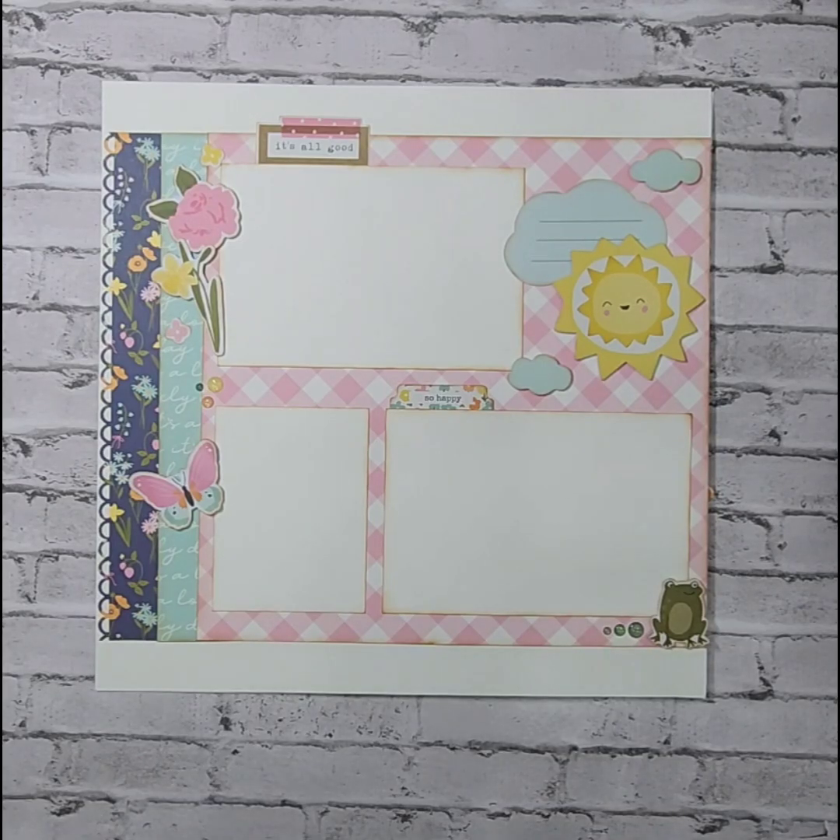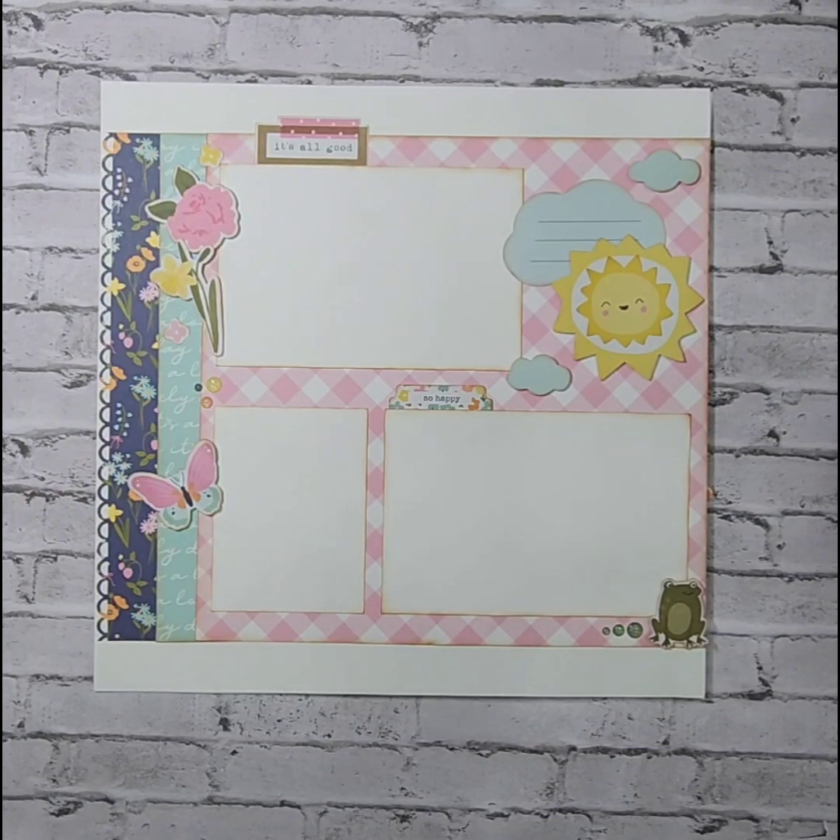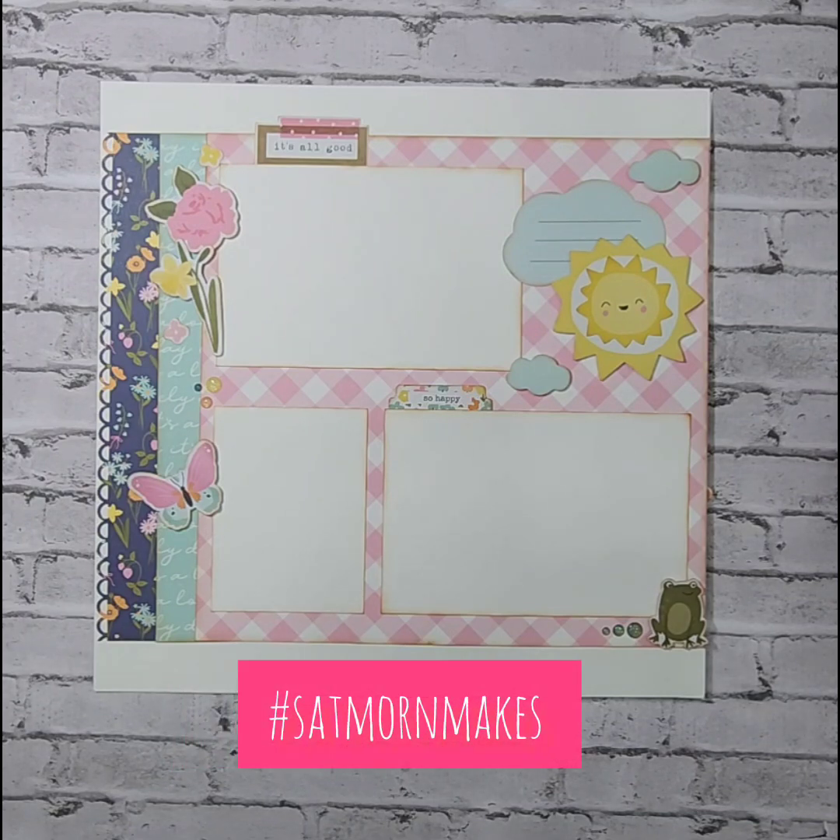Welcome to my channel, Custom Scrapbook Design by Christy Stubbs, and welcome to another episode of Saturday Morning Makes. Saturday Morning Makes is an open collaboration hosted by Jillian Norwood here on YouTube. I will link her channel below. Be sure to check her out and all of the other designers and collaborators who are taking part in the open collaboration by searching the hashtag SatMornMakes, and you'll be able to see what they were up to this Saturday.